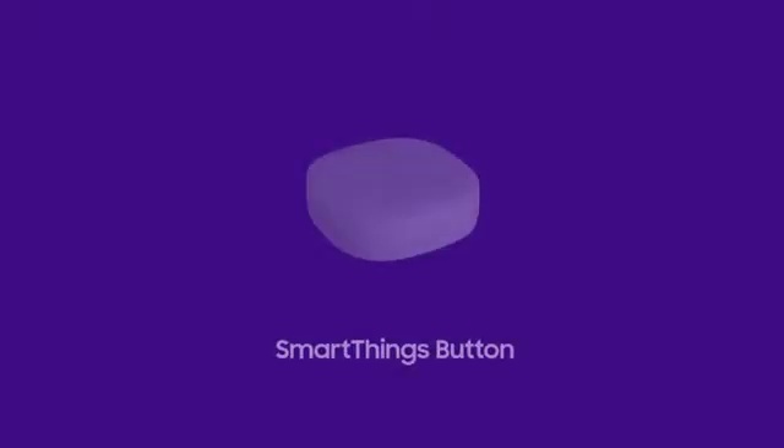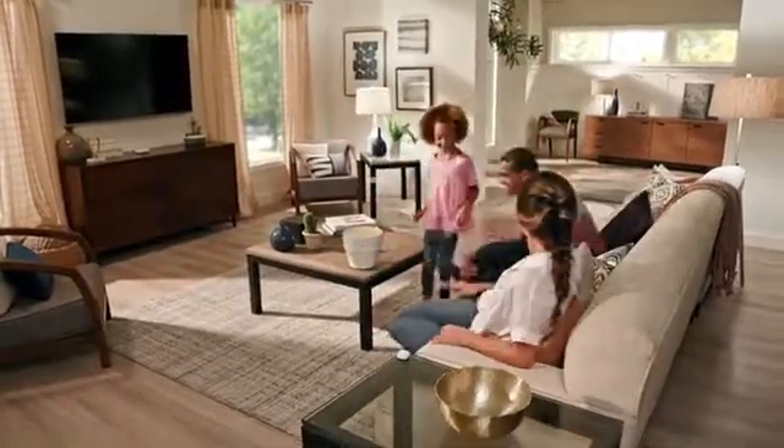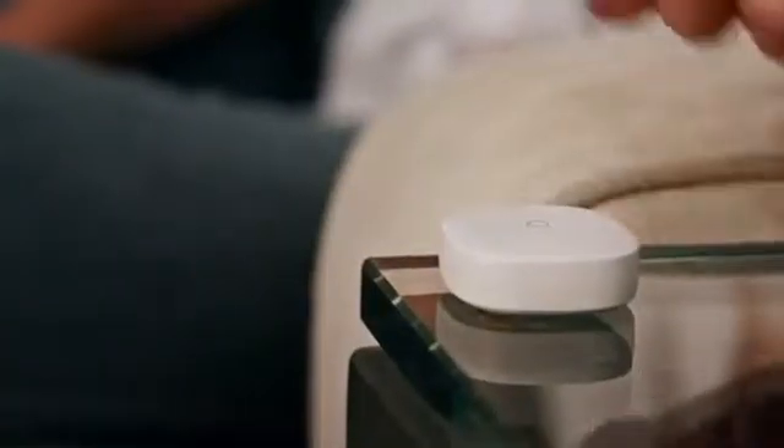Take control of multiple connected devices with the touch of a SmartThings button. Place control of all your favorite scenes, settings, and devices within reach.